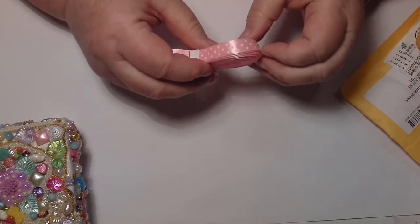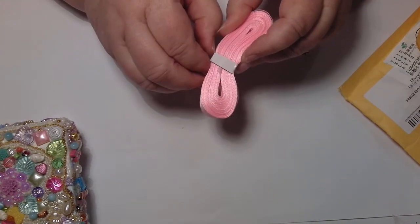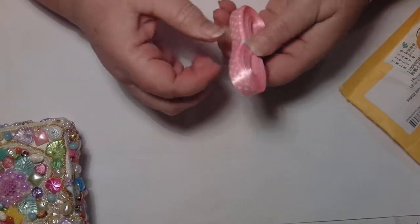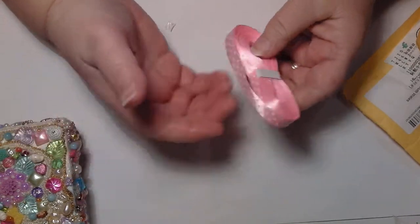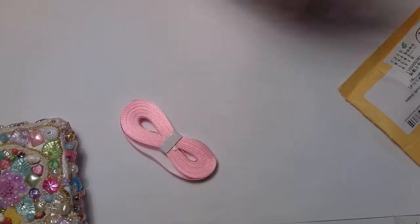Now, ribbon — $0.99 for a fair bit. Really pretty, spotty, really pretty pink satin ribbon. There's a fair bit there, I don't want to unroll it, so I was really pleased with that.